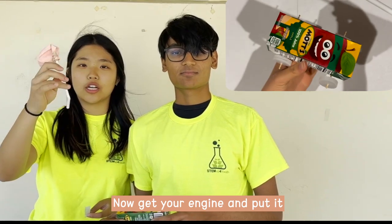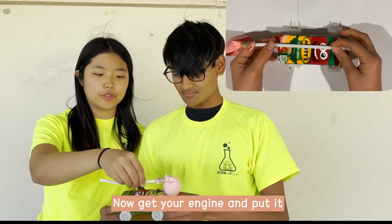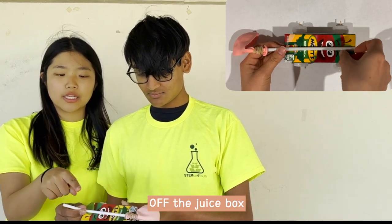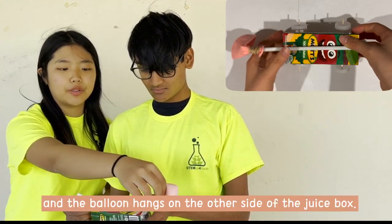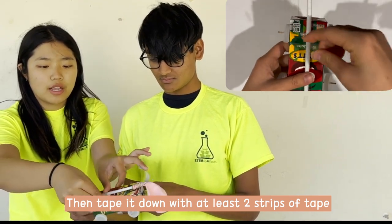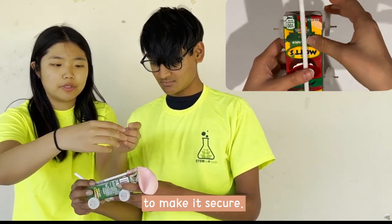And now you're going to take your construction and put it onto the juice box on the side that does not have the wheels. Make sure that the bending part is off the juice box, and the balloon is hanging on the side as well. Then you're going to tape it with at least two strips of tape to make it secure.